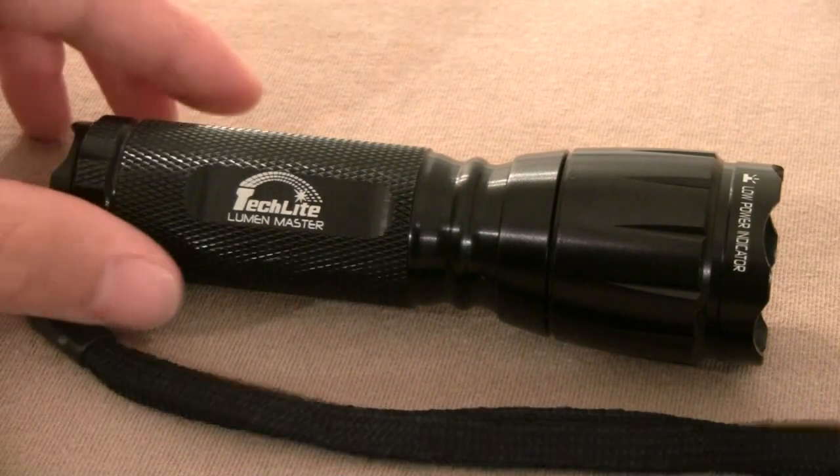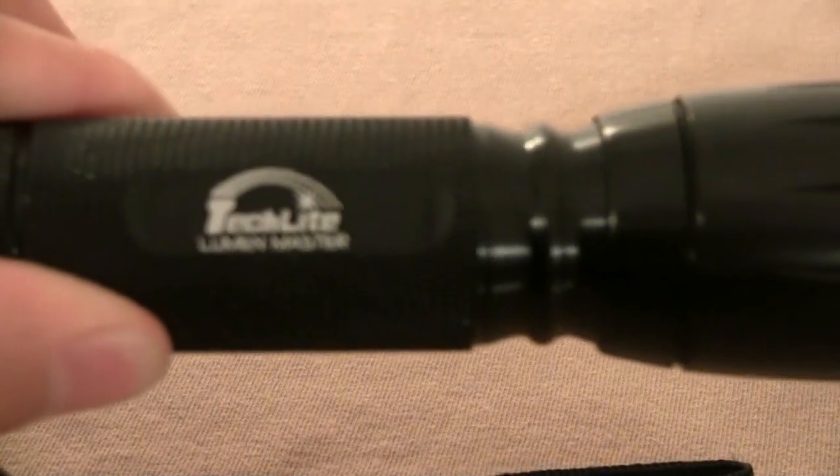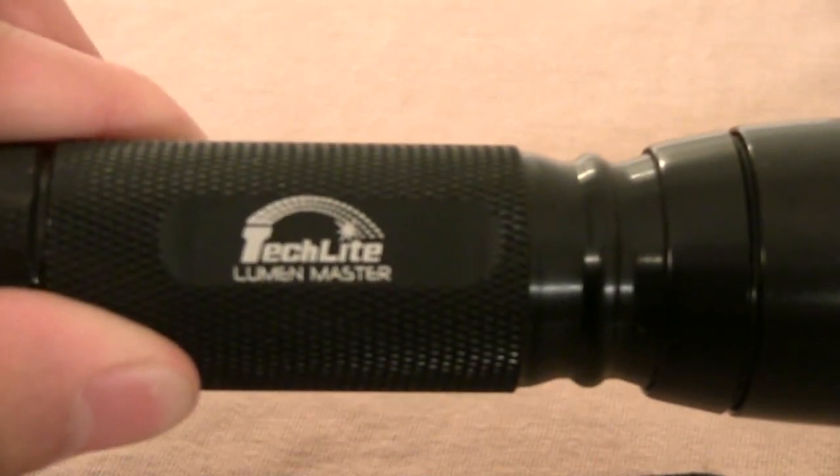What you're looking at right now is the TechLight Lumen Master tactical LED flashlight that I picked up at Costco. It features an 80-lumen low beam as well as a 160-lumen high beam, and it also has an emergency or disorienting strobe light with a great flash rate.